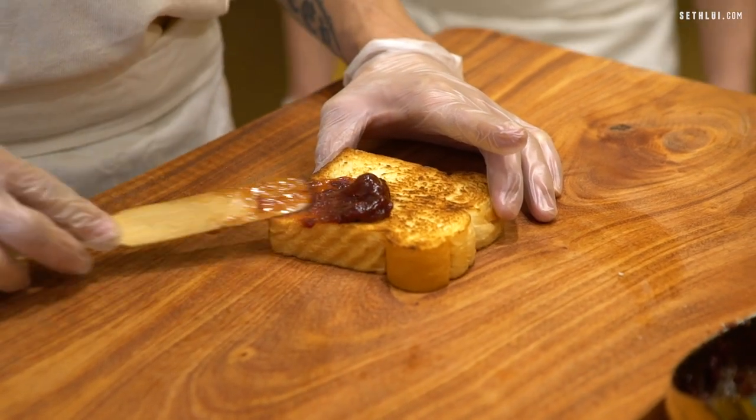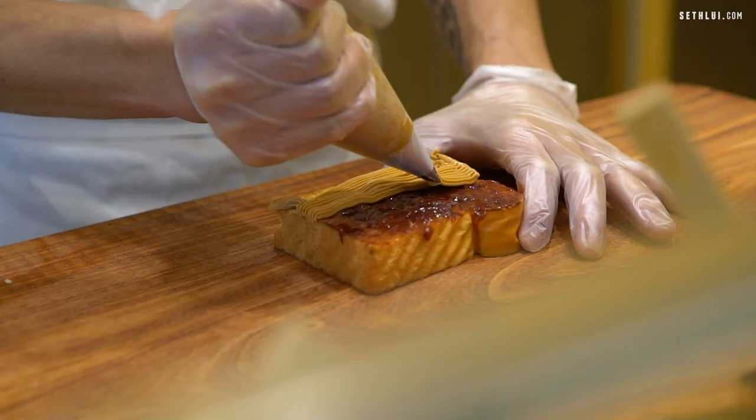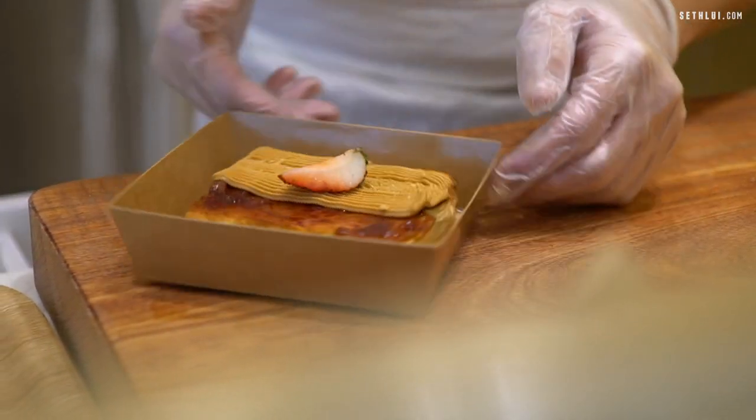I'm watching a very artisanal toast being done. They spread the jam on one side of the bread, then pipe the peanut butter on the other side. There's a dedicated station just for toast and it looks like you can only do one piece at a time. The gentleman is sprinkling peanuts on it and then topping it with a strawberry — every toast looks just like the picture.